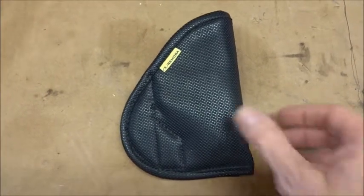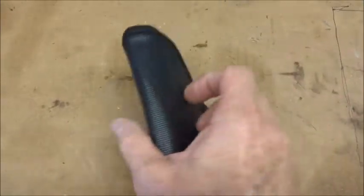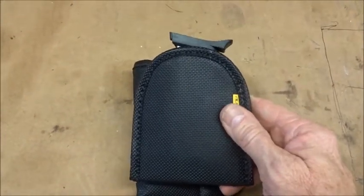Hey, what's up? Quick video here. When I ordered this Remora holster — the sticky fabric thing, clipless — they also sent me this little magazine holder, a magazine pouch, with the same fabric.